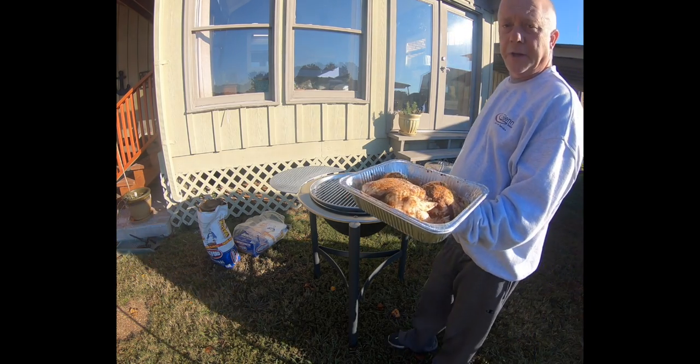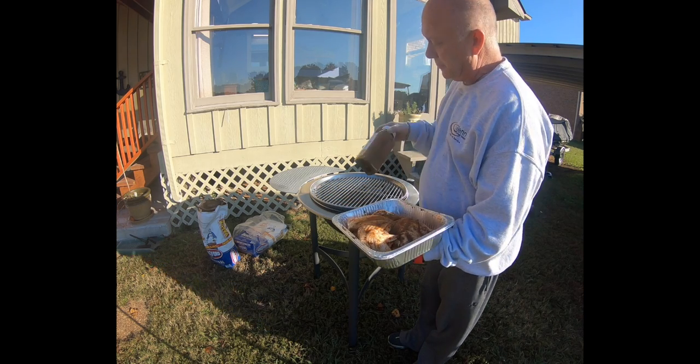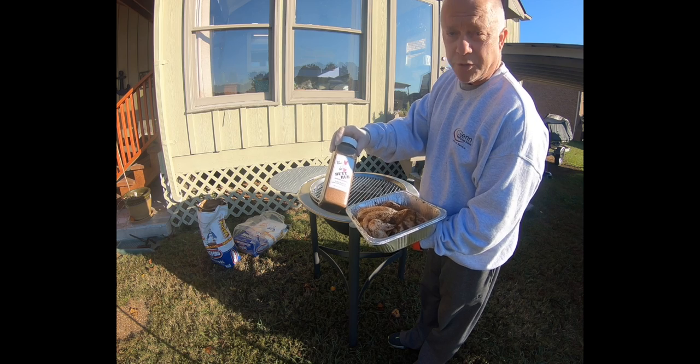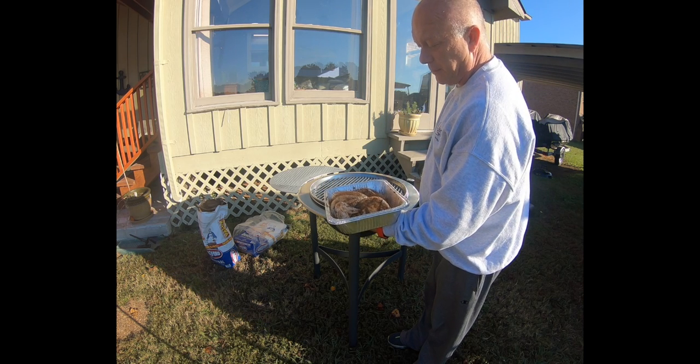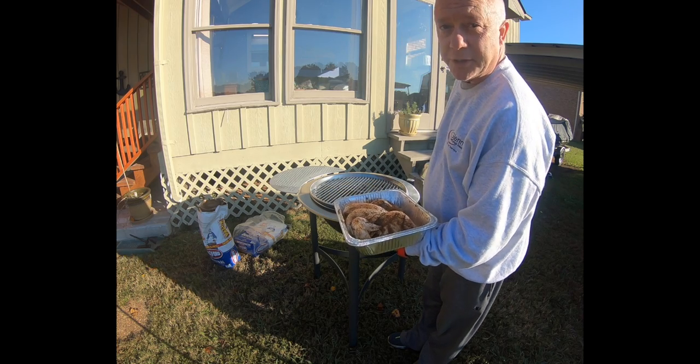Alright, I got my chicken ready. It's just olive oil and some Bad Byron's butt rub — just a simple chicken. I'm going to throw it on here and cook it on direct heat just to give this grill a test run.